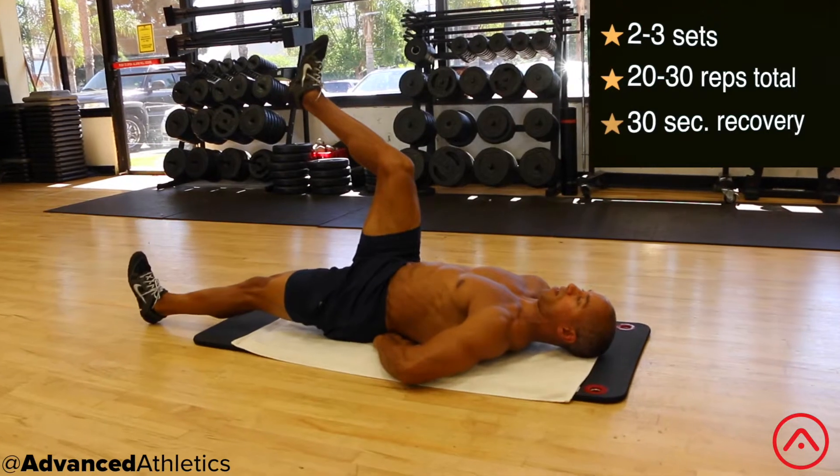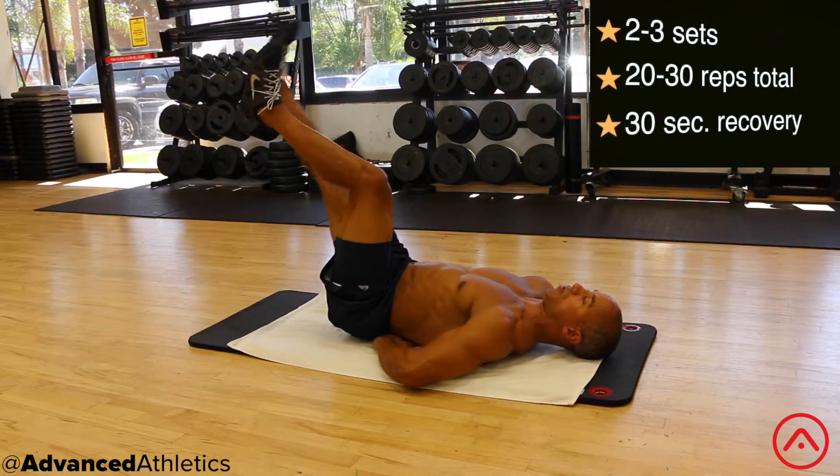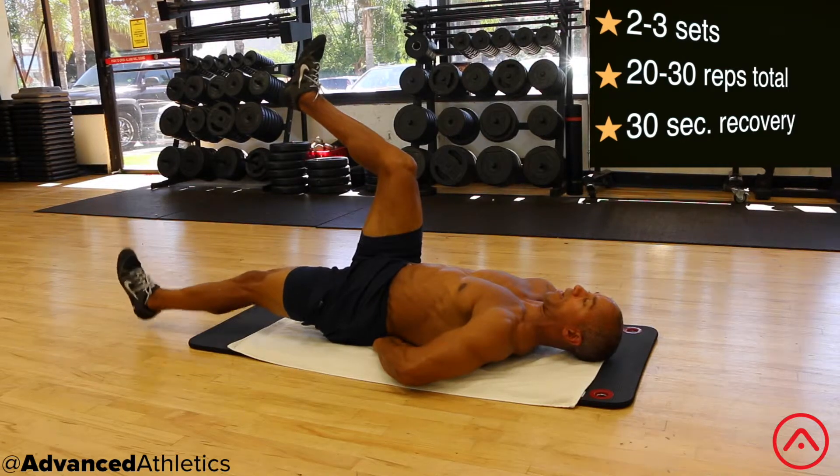This is going to give you a nice isolated hamstring stretch, while at the same time challenging your core to stabilize and brace your low back and pelvis.